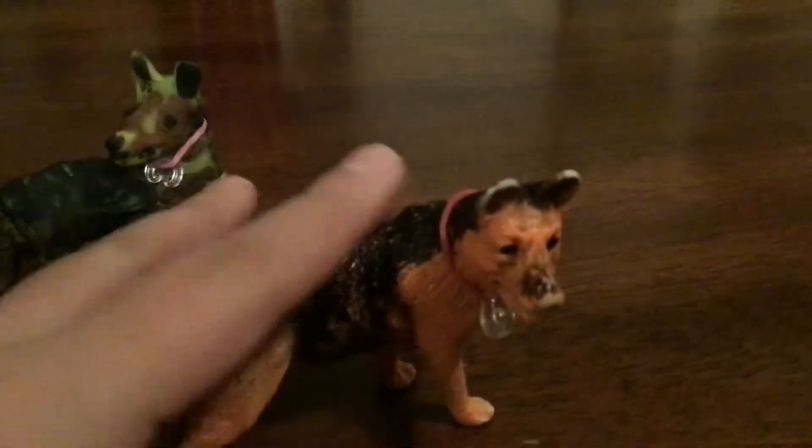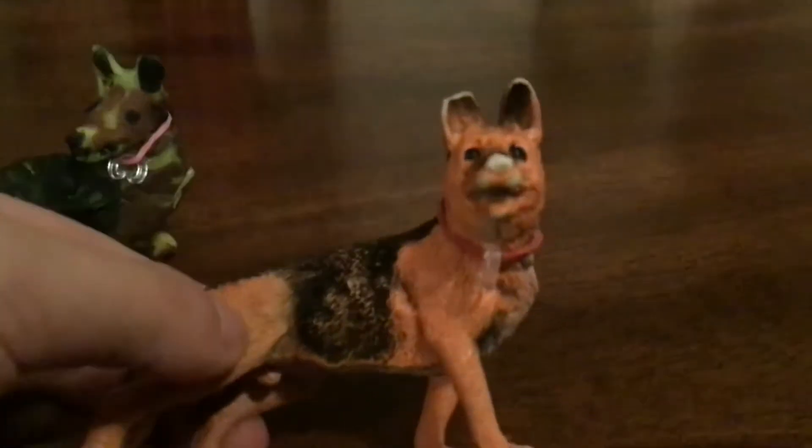Hey guys! So today we're making a noodle and we made this play-doh dog. This is a boy — this ain't made out of play-doh. This is Buster and he's a boy. And this one's a girl dog. We made it out of play-doh.